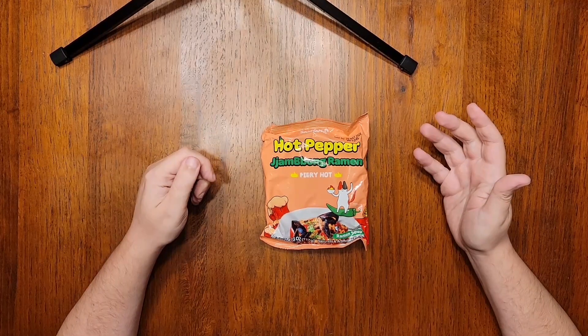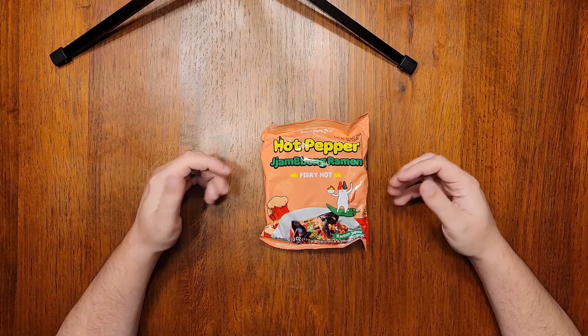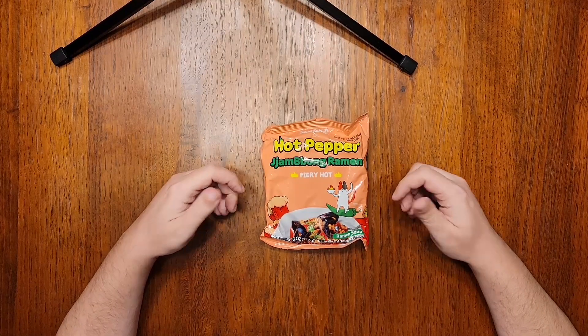The jajang flavor last time was quite a departure from Buldak jajang in a really good way. And so when I get to opening this up, I'll break down the ingredients and how it differs from Buldak champong.